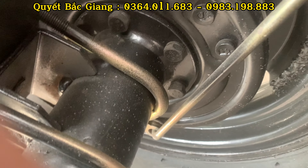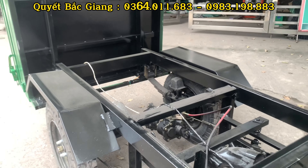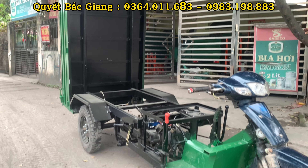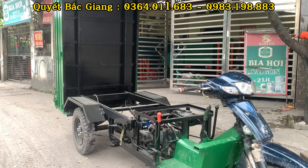Em đã quay khá chi tiết rồi. Phần nào chưa rõ thì anh em cứ điện cho em, em sẽ tư vấn cụ thể hơn. Mọi người xem video nhớ like và đăng ký kênh nhé. Anh em có góp ý gì thì bình luận bên dưới. Xin chào tất cả mọi người.